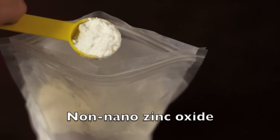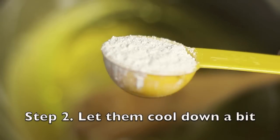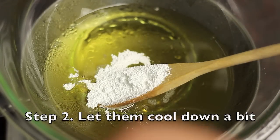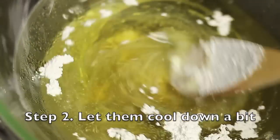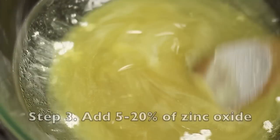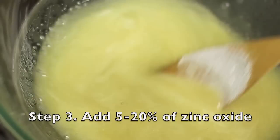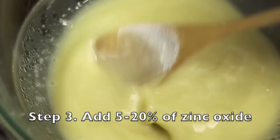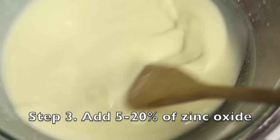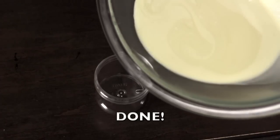If you have good quality oils, use them. Melt your oils together, then remove them from heat and stir in some zinc oxide. Make sure you use non-nano zinc oxide, which has bigger particles and is considered safer for your skin — we want the zinc oxide to stay on top of our skin and provide that sun protection layer, not penetrate our bloodstream. Depending on desired SPF, you'll add somewhere between five to twenty percent zinc oxide, and we'll end up with approximately SPF 35 for this recipe.